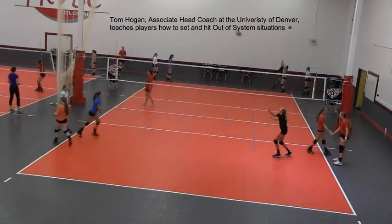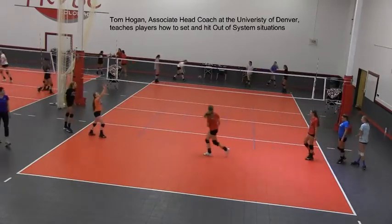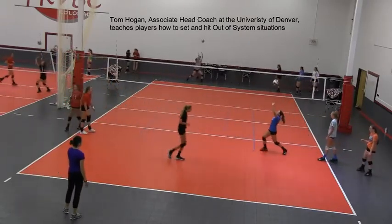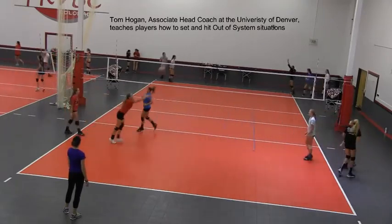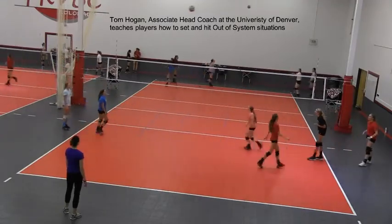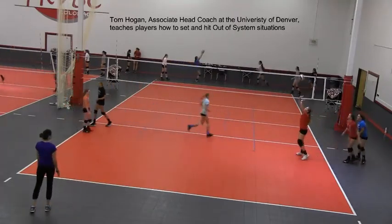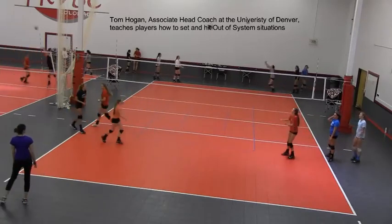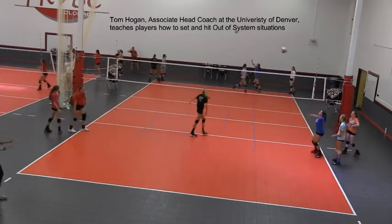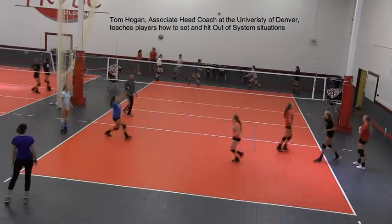Body position, body together — good. Maintaining body position and body together. Let's do one contact. One contact, here we go. Body position — good, that was excellent. Body together. We all want to play high-level volleyball, we've got to learn how to set.